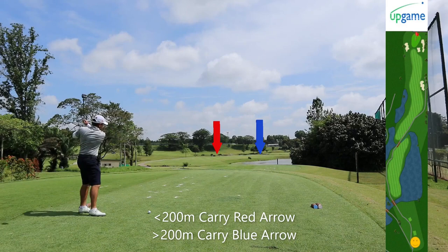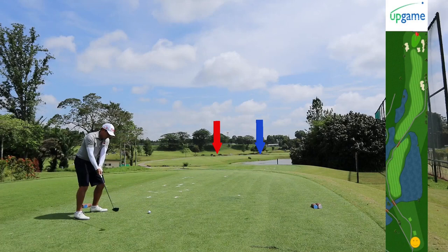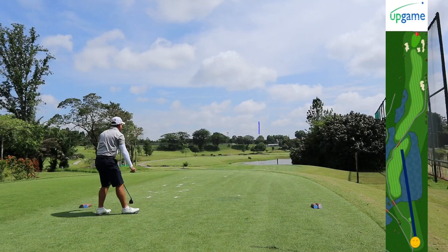Hole three, par five. The fairways are connected by bridges. If you carry more than 200 meters — say a three-wood or a driver — you want to aim to the far right of this fairway. Anything shorter, you have to go left. Just be aware that there's water flanking both sides of this fairway, so choose your club wisely.